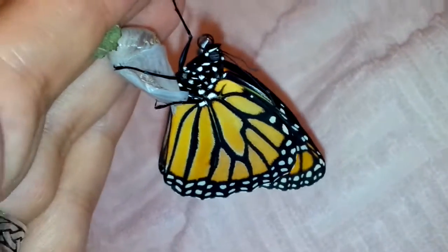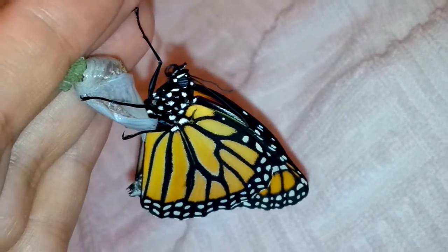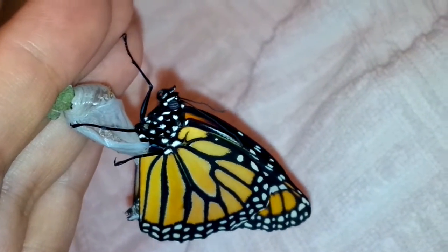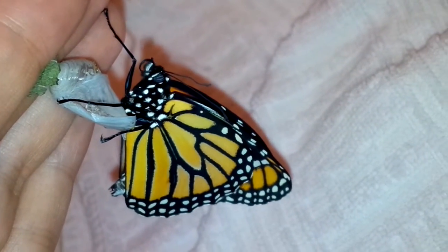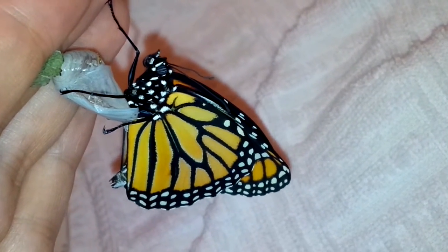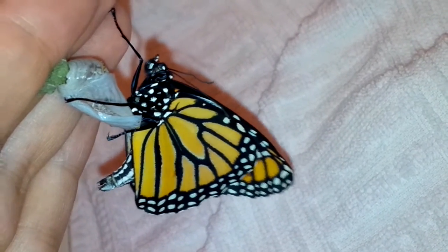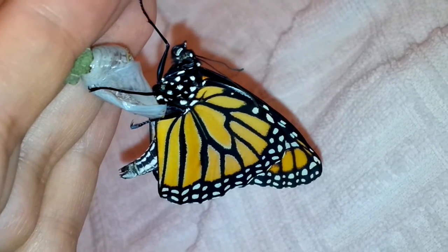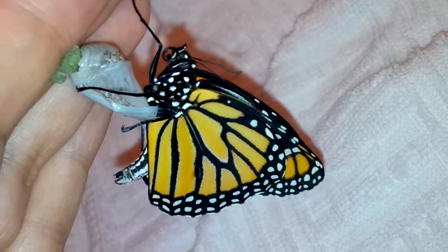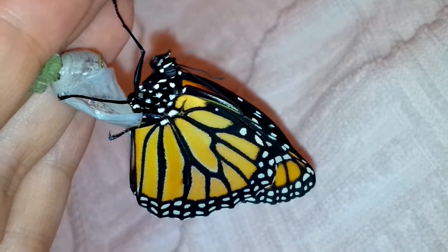No obvious anatomical deformities — oh god, this is so awesome. And yes, I'm saying that about 6,492 times, I'm sure. It's been a long two weeks of speculation and uncertainty. What a blessing you are.